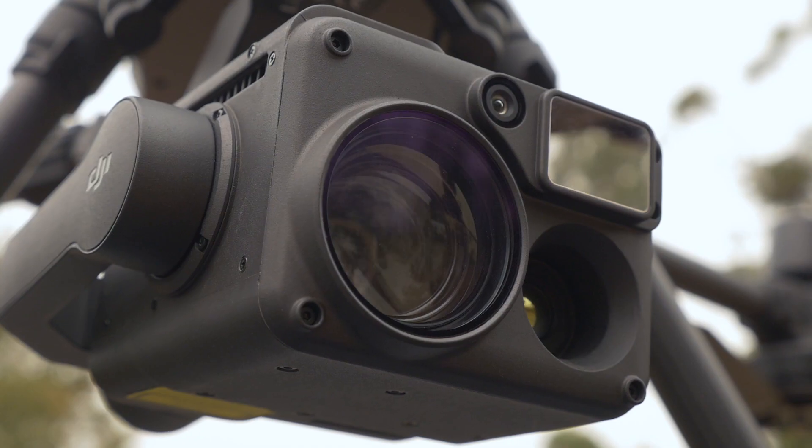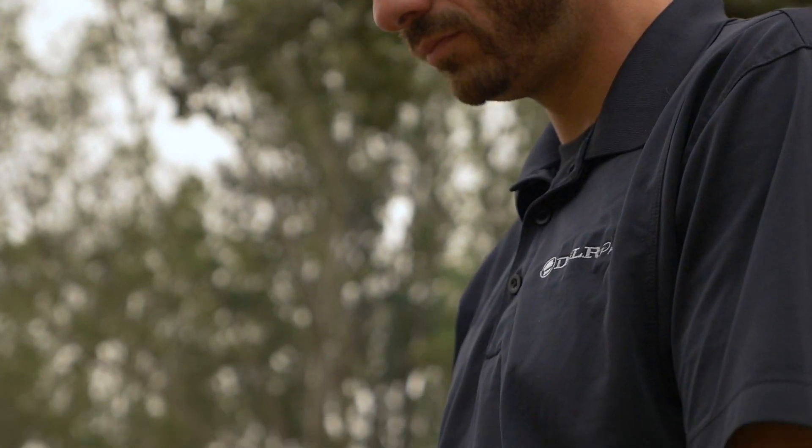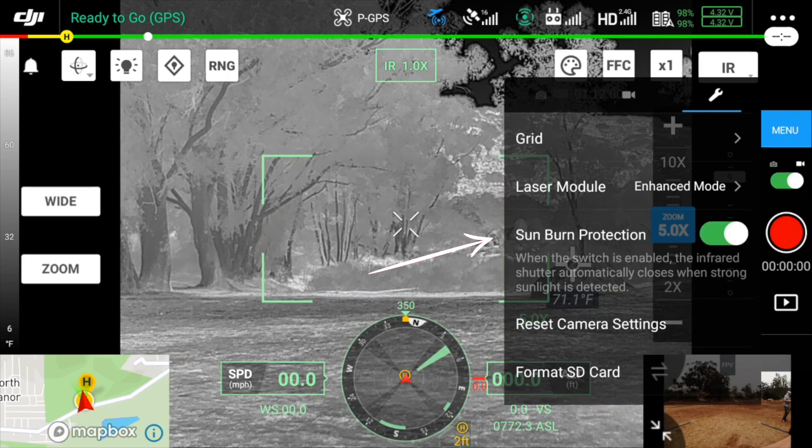We all know you're not supposed to point your thermal camera directly at the sun because you can risk damaging the sensor. But even still, this can happen accidentally. So DJI has introduced a new firmware feature to help protect the sensor if it detects strong sunlight. When this feature is turned on, the infrared shutter will automatically be closed when strong sunlight is detected to help protect your investment.